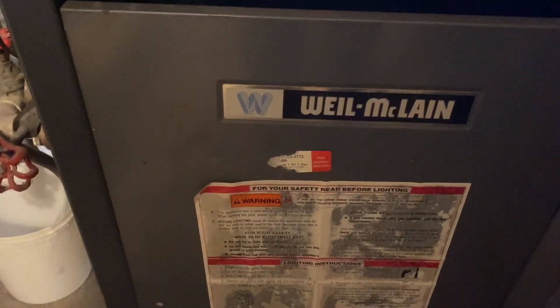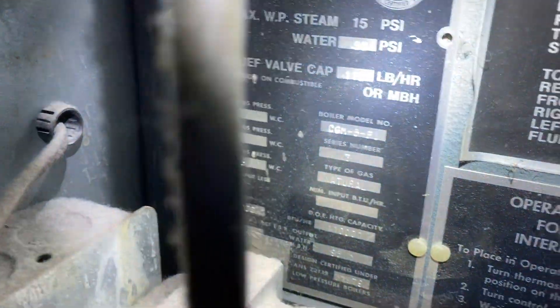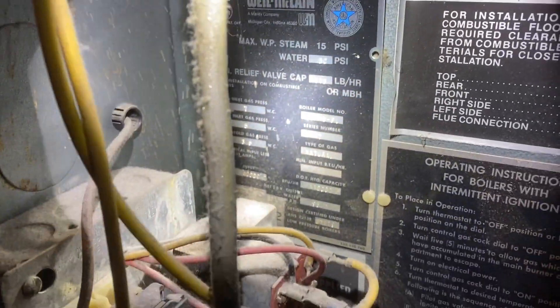Working on a Weil-McLain CG — probably a four-boiler, CGM5. Hard to see, 140,000 BTUs. No heat in the basement zone. Let's take a look at how this thing is wired.